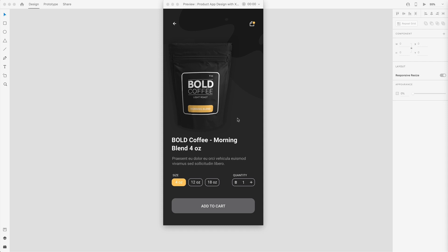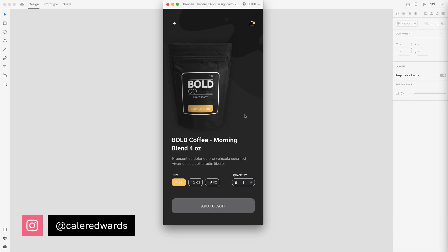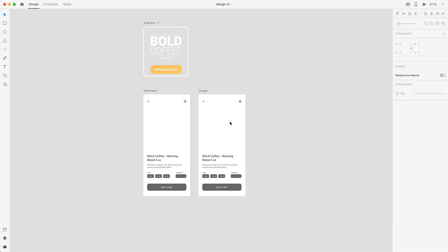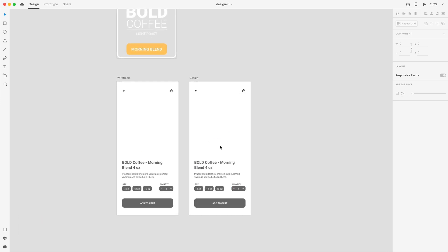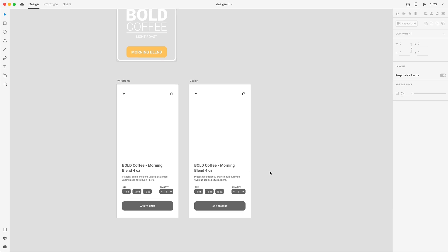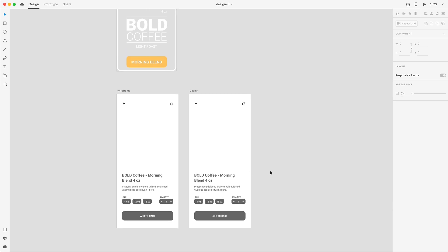In today's video, we're going to finish up our design that we started yesterday, creating this coffee add-to-cart screen using Adobe Dimension and Adobe XD. In the last video, we left off with our wireframe set up ready for our finished design. We have our coffee label and we just need to make our product, add some color, and finalize the design to finish today's project.